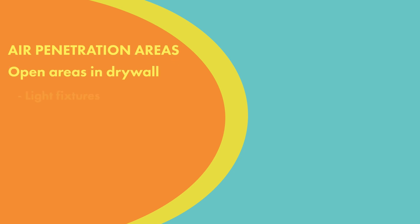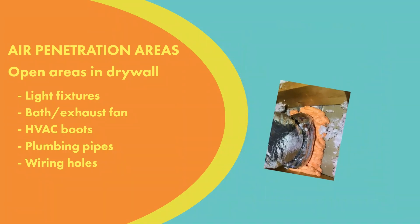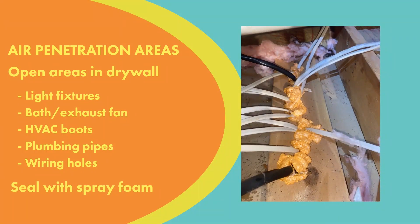Other penetrations that go through the ceiling drywall and through the top plate — like a bath fan, a light fixture, or your HVAC boots — all these are places where air is leaking into and out of the house. So you want to seal those up using spray foam.